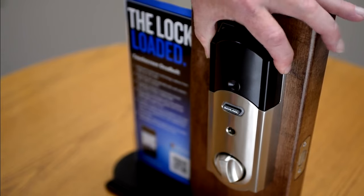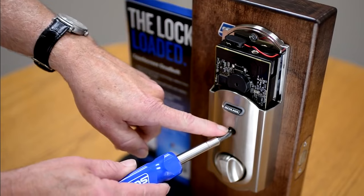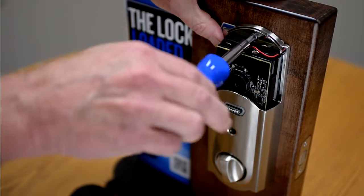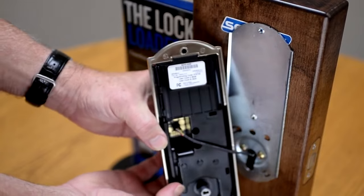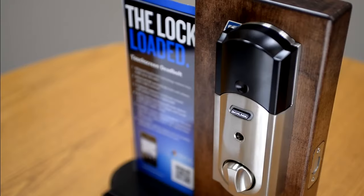Remove the decorative battery cover, remove the bottom screw and the top screw. Once the screws are removed, you can locate the original user codes here. Now that you are in possession of the factory preset codes, you can begin the reset procedure.